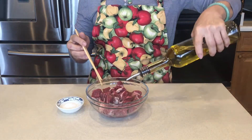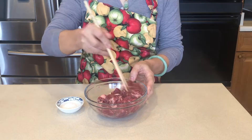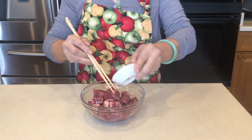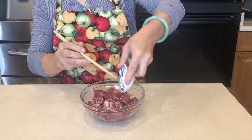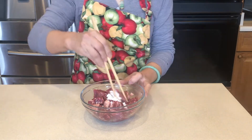Now, let's marinate the beef. Add oil, cornstarch, and mix well.